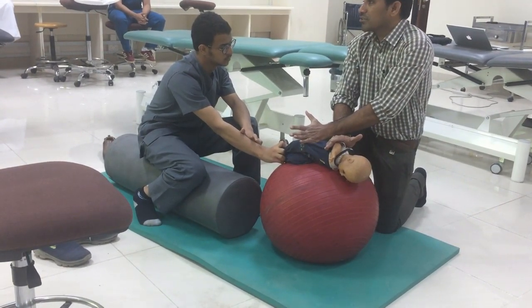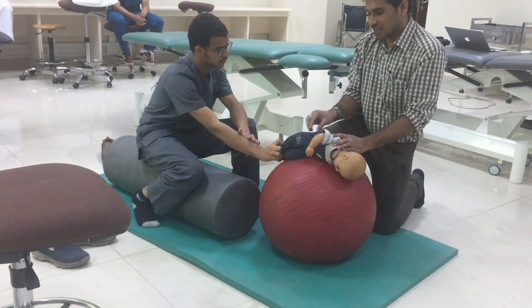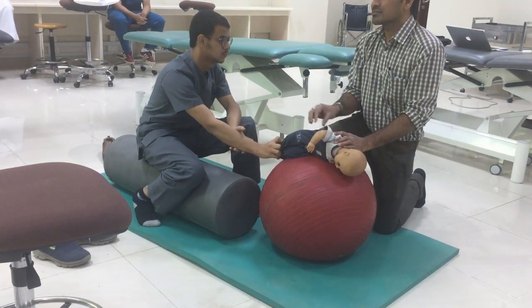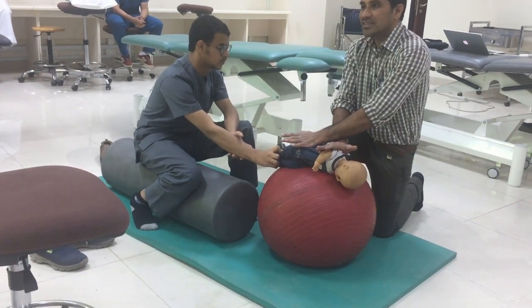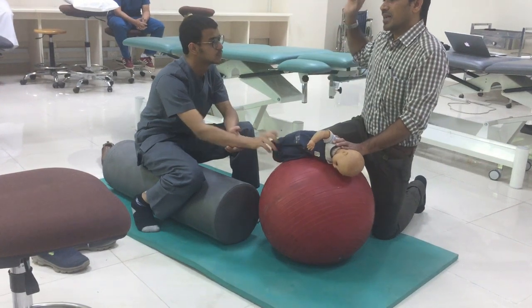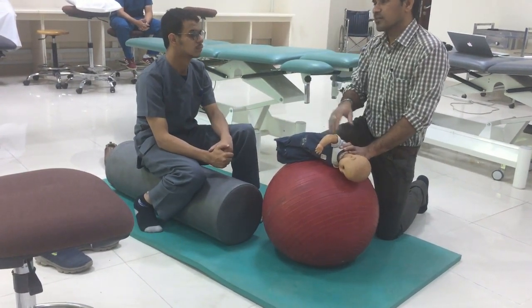This is basically myofascial release. Because the muscle is spastic, the fascia will also have spasticity. We are releasing it by doing this activity. This is latissimus dorsi lengthening on the physio ball.